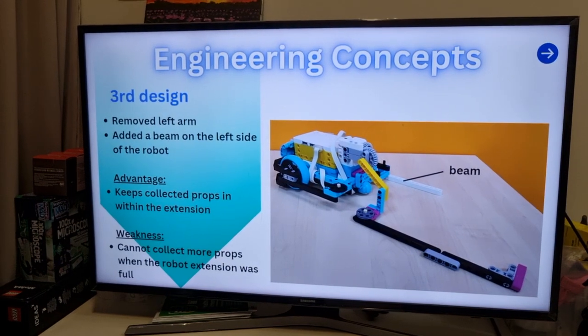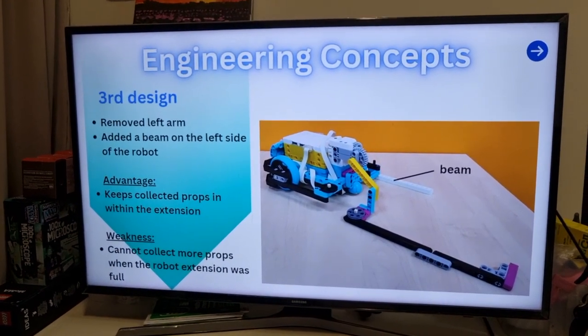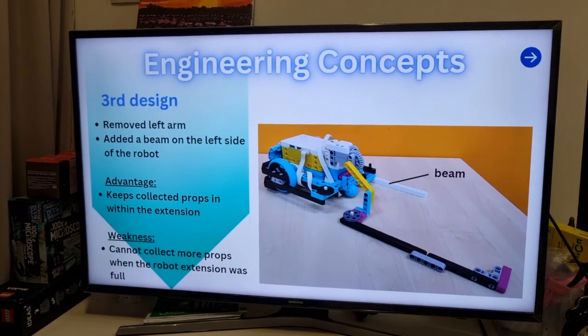For our third design, we removed the left arm and added a beam on the left side. Its advantage is that it keeps collected props within the extension, but it cannot collect more props when the robot extension was full.